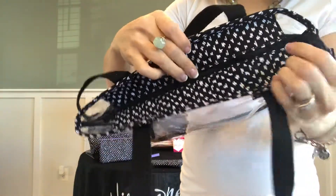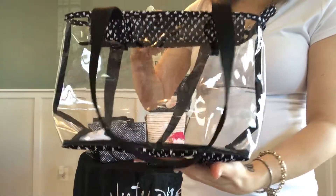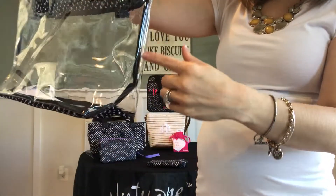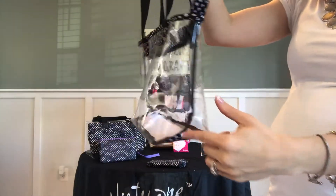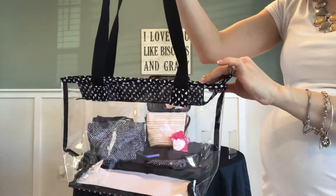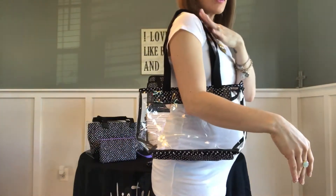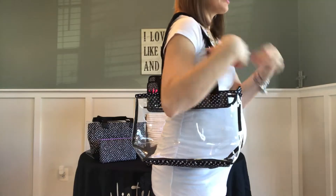You'll see that you have the gusseted top as well to afford you a little extra storage space inside. The seaming is going to complement whatever pattern you have here across the top. The straps are dual straps — they are our standard reinforced canvas straps. They are not adjustable, so that is something to keep in mind.